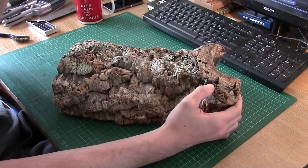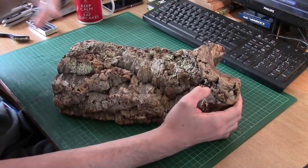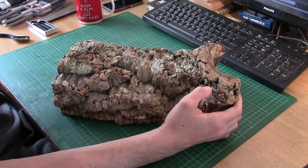Bark has been used as a modelling material for donkey's ages. They actually sell it in smaller pieces — there's a manufacturer in the UK called Jarvis Scenics who sell bark specifically for hill purposes. This is nothing new, it's been around for donkey's ages, but it sort of slips under the radar with a lot of wargamers, so I wanted to bring it up.